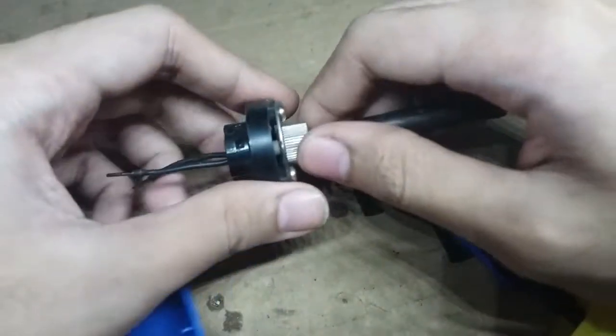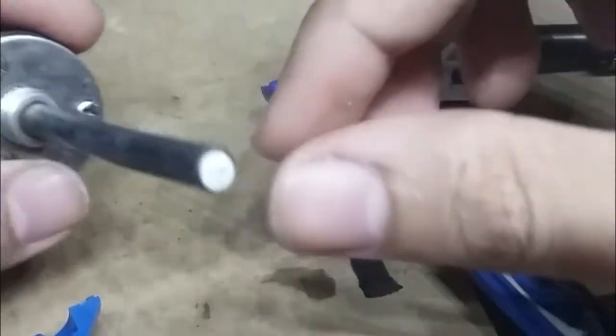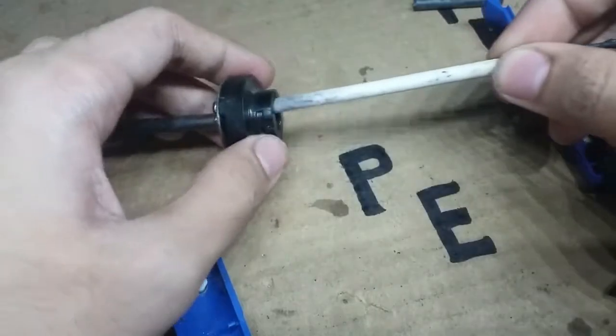Now unscrew its tip like this and you can see its ceramic element. To remove this, we will just pull it out — and there it is.